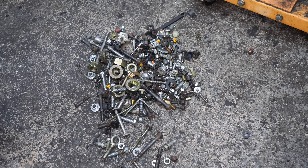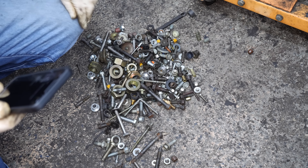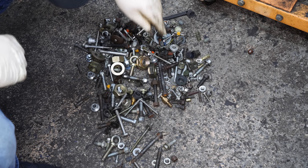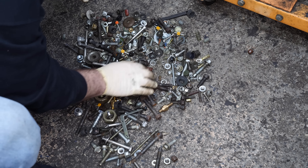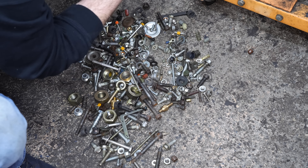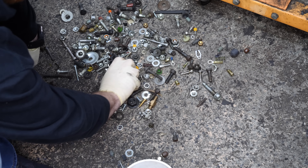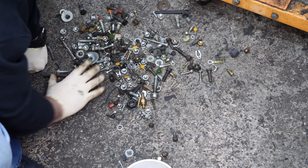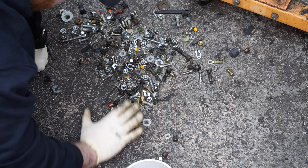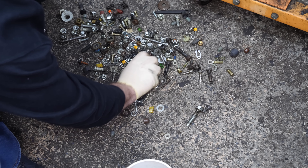After going through the hardware I have for those studs, I'm missing one big washer - which I just found - I'm missing one big nut, and then I'm missing two small washers. I'm more concerned with finding that last nut. I don't know if I can actually buy them individually - I like to think I can. I mean, I'm not buying a whole other set of head studs just because I can't find two little tiny washers and one nut.